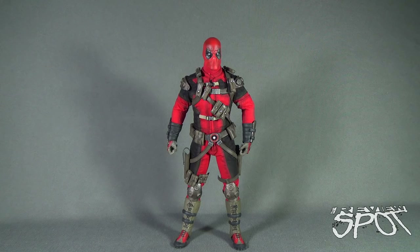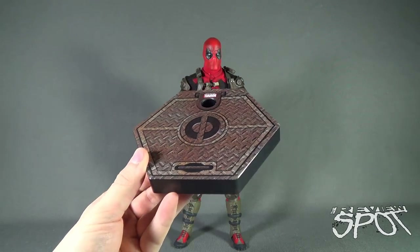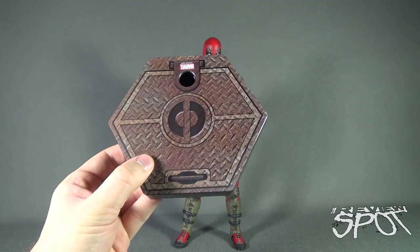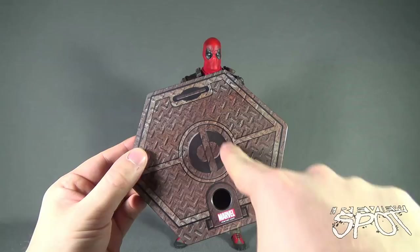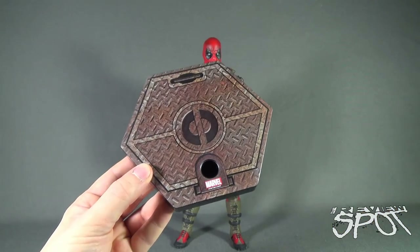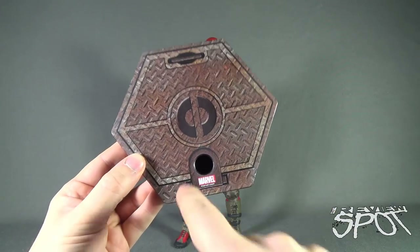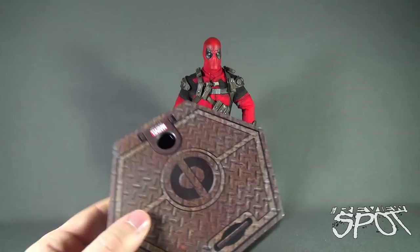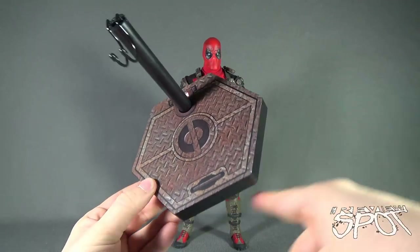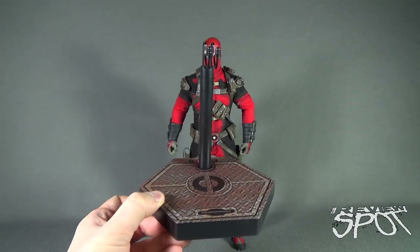Before we look at the figure itself, the first thing we need to look at is the display stand. It doesn't feature Deadpool's name on a front placard, but what you get is a floor grate design that has the Deadpool logo on it. It looks like something practical the figure would be standing on, and down below we've got Marvel.com. There's a circular peg hole and a standard clip on the back for the figure to stand over top of.